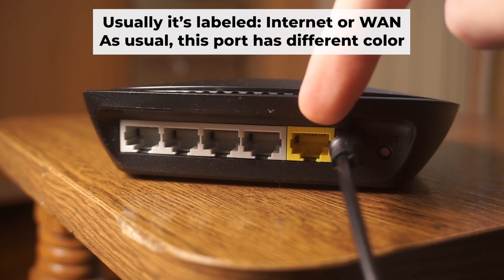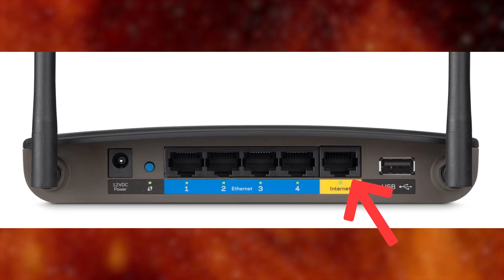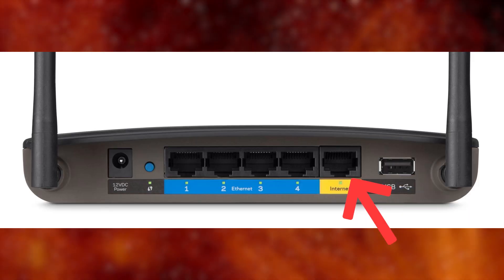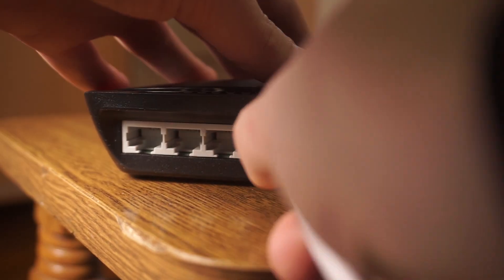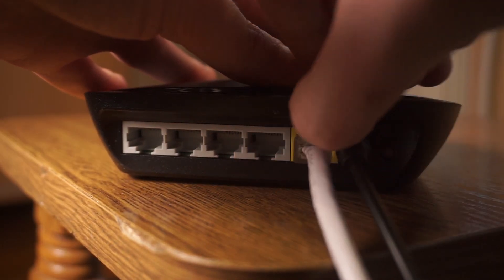Next, plug the cable from your broadband provider or modem into the internet port. This port is commonly referred to as WAN and is typically a different color. Each cable should be inserted until it clicks.